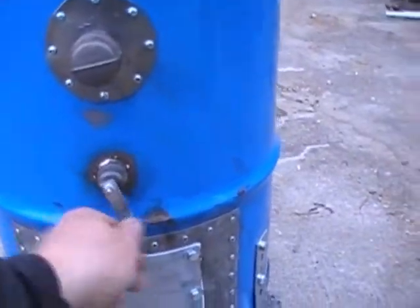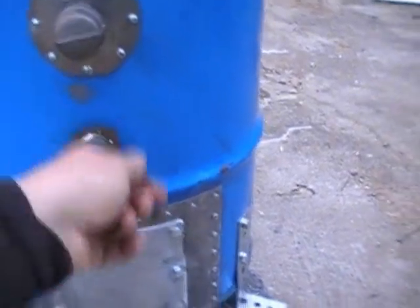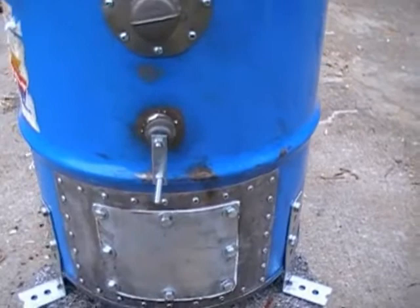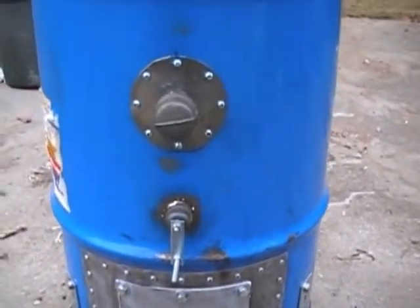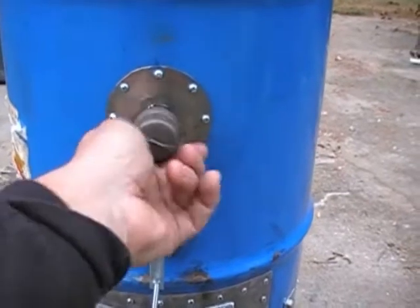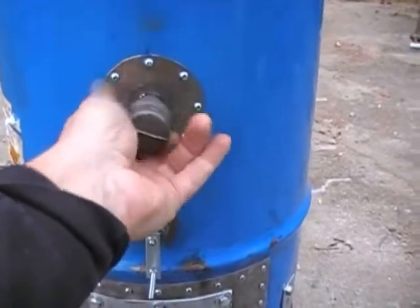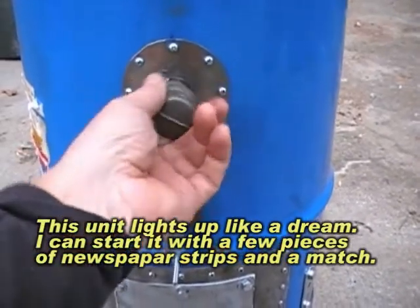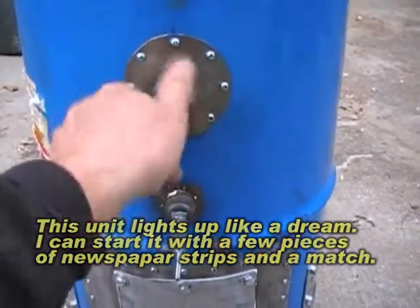Moving on forward, we've got the grate shaker here. It goes back and forth, or you can spin it either way. Works pretty good — I'll demonstrate all this. This is the ignition port right here. It's made to come off. You put the fire into it right there, and once it's lit, put it back together.